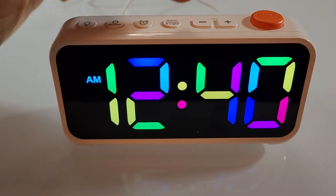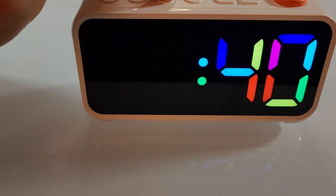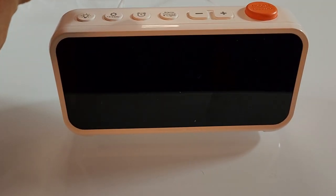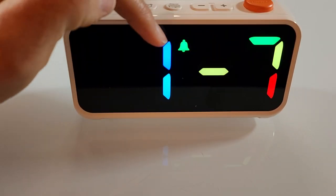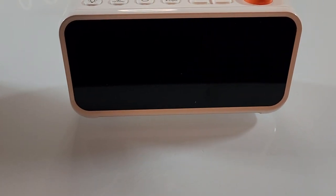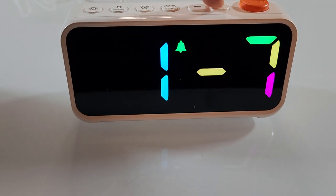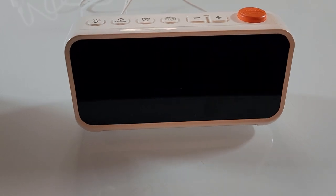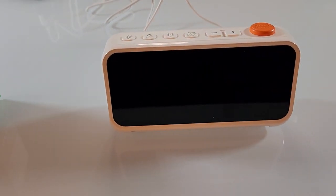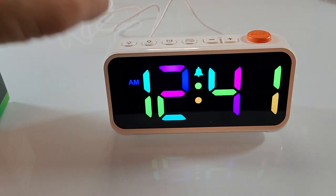There's also a scheduling feature worth mentioning. In addition to changing your alarm time, you can choose whether you want it to ring Monday through Sunday, Monday through Friday only, or Saturday and Sunday only. So if you work a regular 9-to-5 Monday to Friday schedule, you can set your alarms to ring at the appropriate times on the appropriate days.